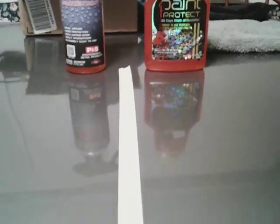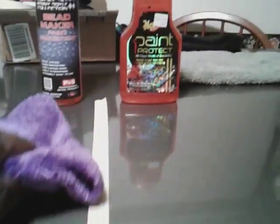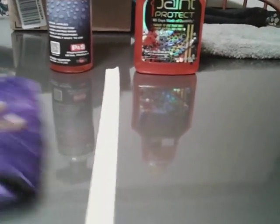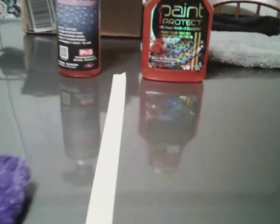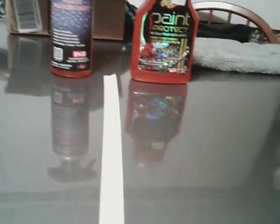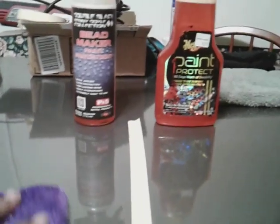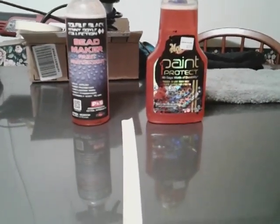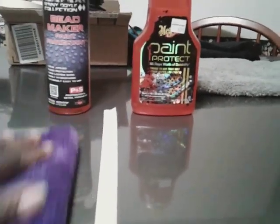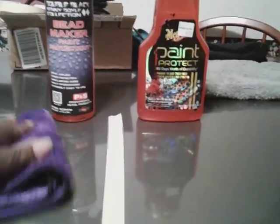Both of them are paint protectors, but Meguiar's claims it lasts a full year. So if that's true, this can really be your go-to paint sealer. The Bead Maker is very slick under that microfiber cloth. If you've never used the Bead Maker, you need to get on it.